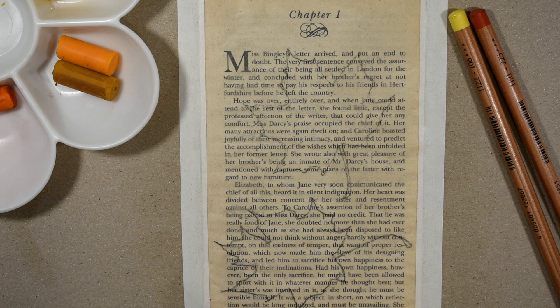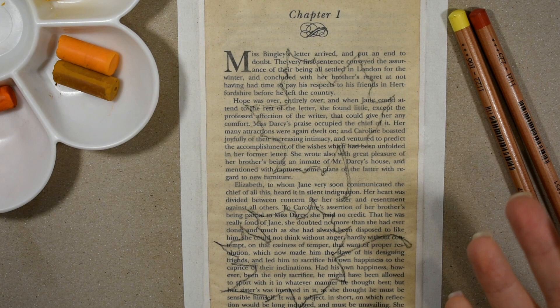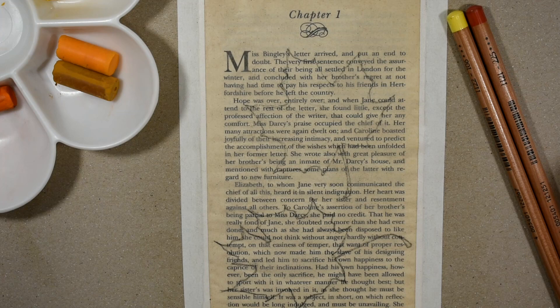Hello everybody and welcome back to my channel. In today's video I'm going to be doing an autumn leaf pastel painting tutorial on book pages. Just a little disclaimer: if you don't want to do this on book pages but you'd still like to do autumn leaves, you can absolutely do this on whatever pastel paper you have or prefer.